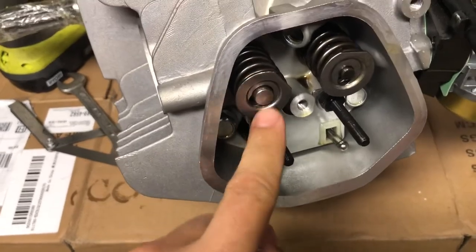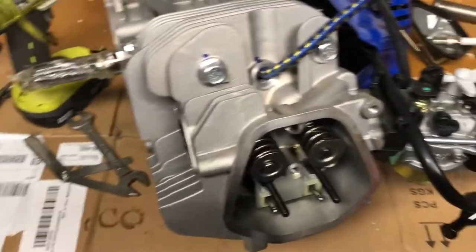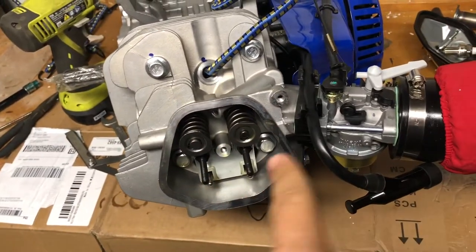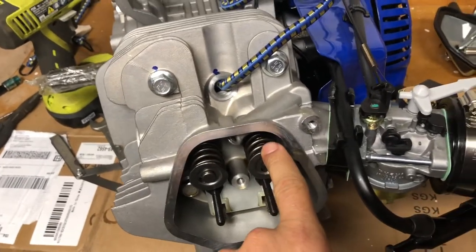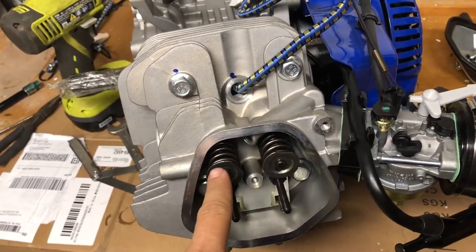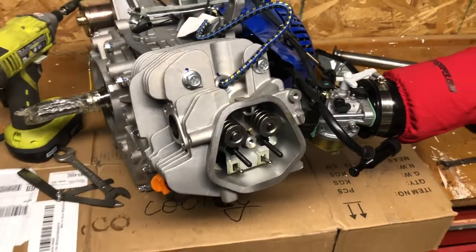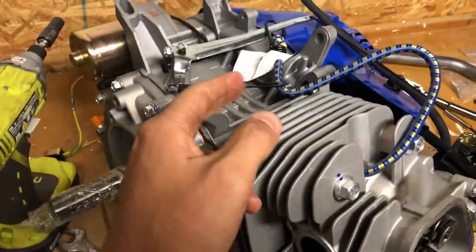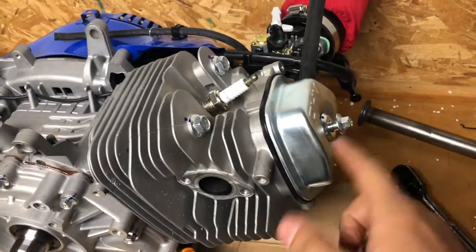I got the spring swapped out. Make sure you put the lash cap back on the exhaust side - if you don't, things will not be happy. Now I just have to set the valve lash. I looked up the specs in the owner's manual: it says six-thousandths cold for the intake and eight-thousandths cold for the exhaust. I'll put the rockers back on, set the lash, put the cover back on, and then next we'll be popping off the front cover and doing the governor removal.